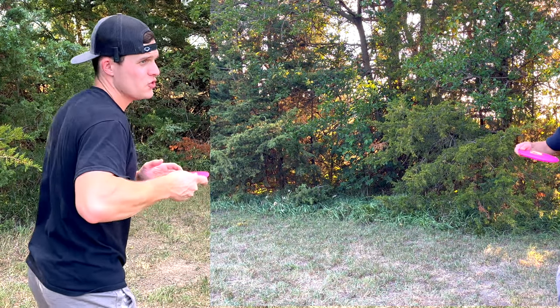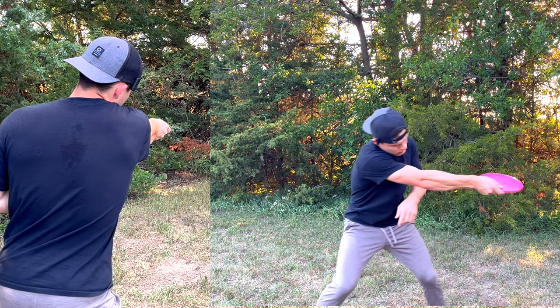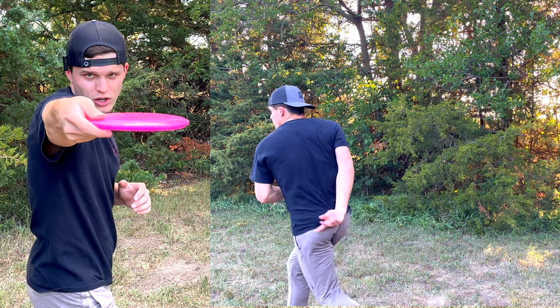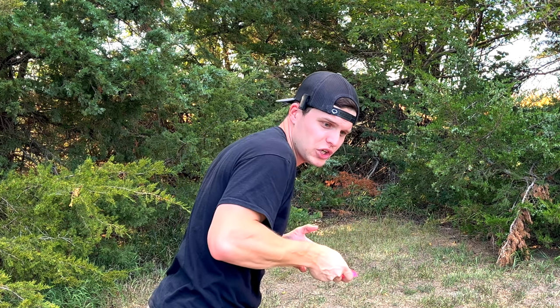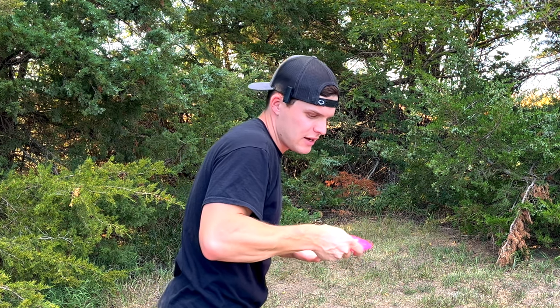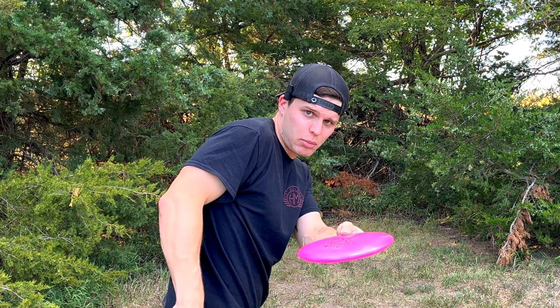One of the biggest mistakes I see with people trying to throw hyzer flips is simply that their form falls apart when they try to throw a hyzer. When you're throwing a nice straight shot, your arm goes straight back away from the target and then comes straight toward your target. When you're throwing a hyzer, nothing changes except your body position — you bend over a little bit, and notice how that disc goes from flat to now being on the angle of that hyzer flip.